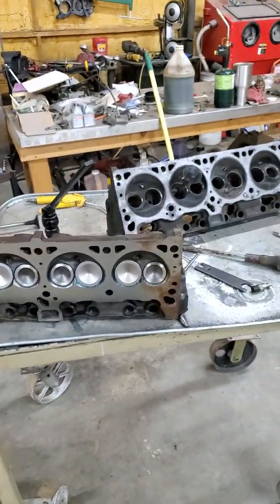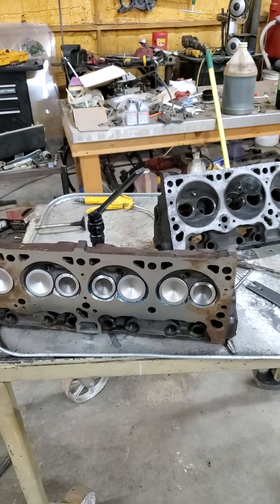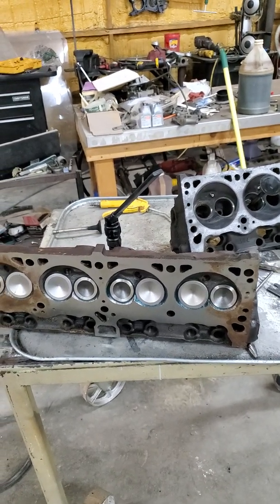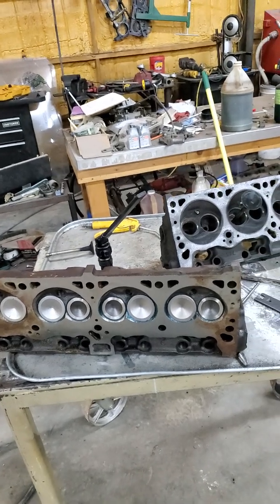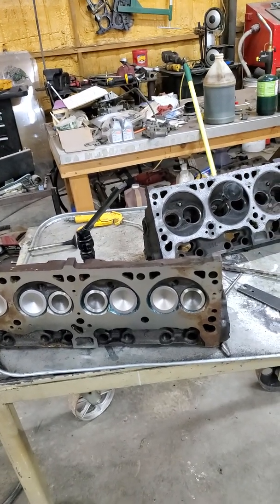I want to take a minute or two to talk about the 302 head that was on the Chrysler 318s in the late 80s, early 90s — the pre-Magnum head.